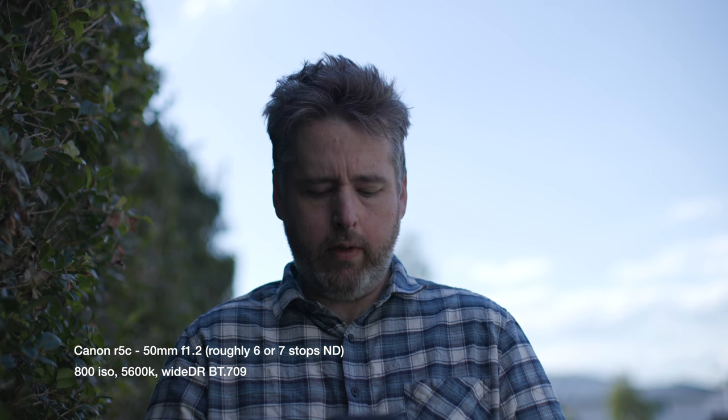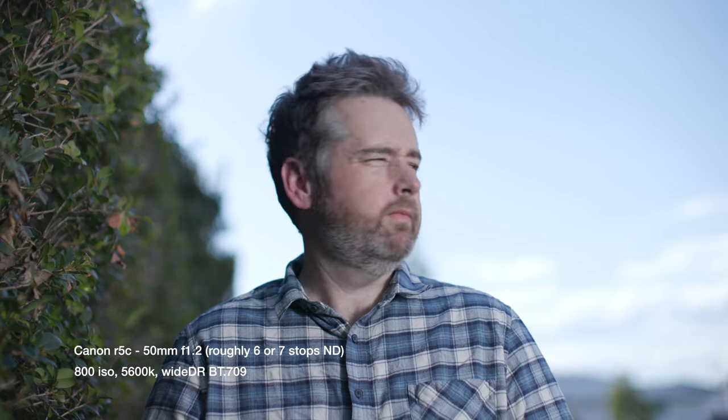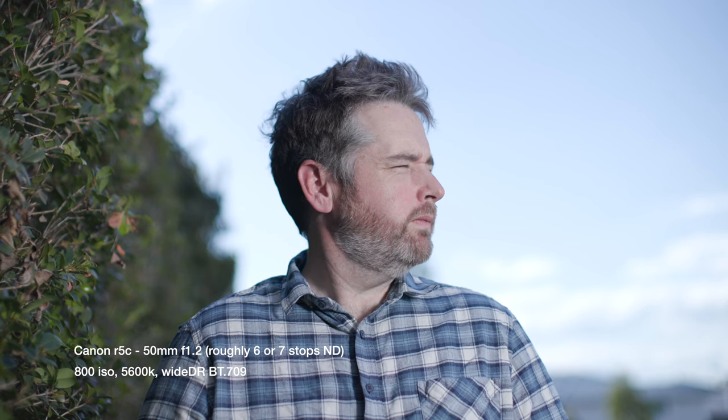We'll go up to 25 — that's about 28 — then up to 50, then 75. You can do all these increments in 0.1 steps but I'm just jumping up for time. And then we'll whack it to 100 percent.